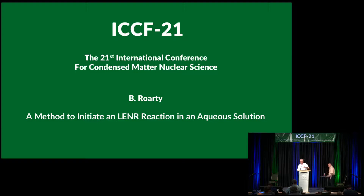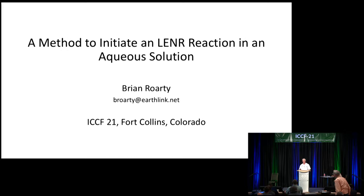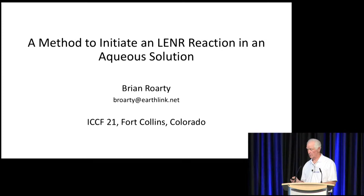Thank you very much. My name is Brian Rorty, and the topic is a method to initiate an LENR reaction in aqueous solution. And by the way, I am not a doctor, so I want to correct that. I don't want to presume too much here. Let's get going.